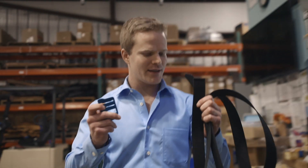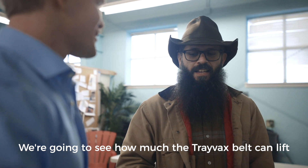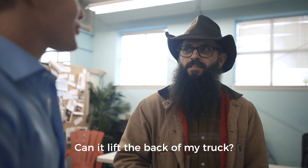So we've got our belt — really big belt — and our buckle and a forklift. We're gonna see how much the Travex belt can hold. It's never been rated, it's not rated. Did it lift the back of my truck?